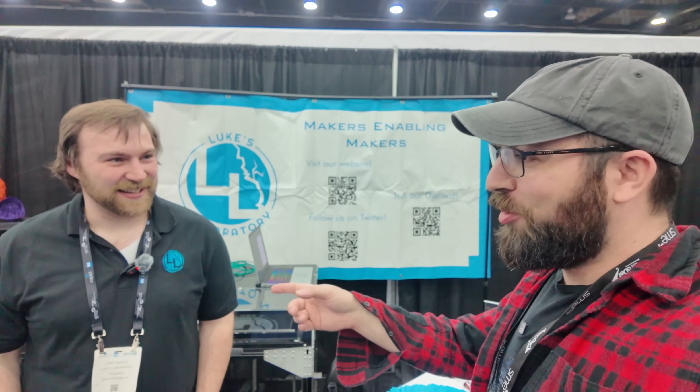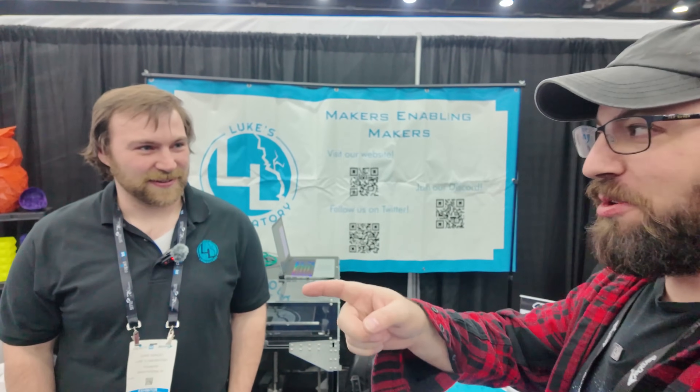We're here with Luke from Luke's Lab at RapidTCT here in Detroit, and they always have something cool. So we got a bamboo over here. I guess we'll start with that, Luke.